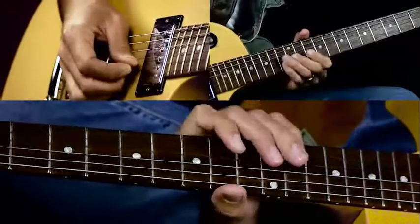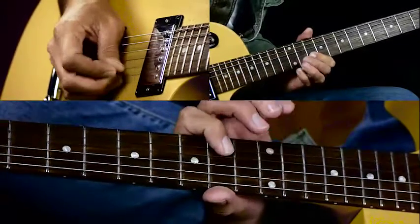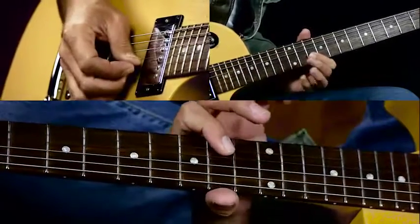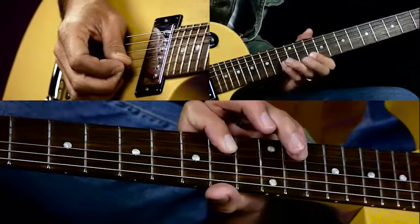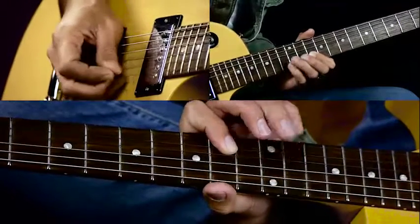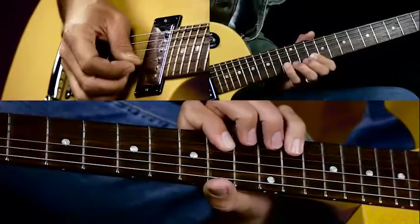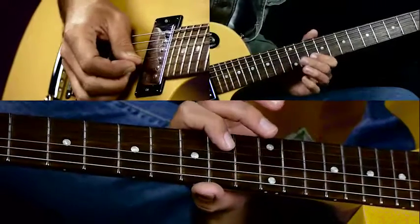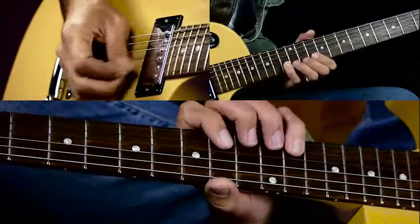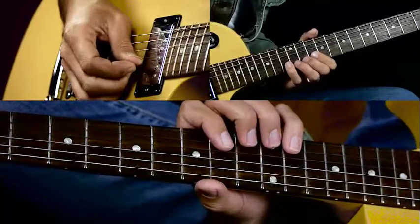We're going to start right here on the 10th fret B string to the 13th fret. We do a little hammer-on and pull-off: hammer on 13, pull off 10, hammer on 13, pull off 10, hammer on 13 — and that's just one pick stroke. At the end, you do a bend on 13, then no bend, two hits on 10, and back to 13.